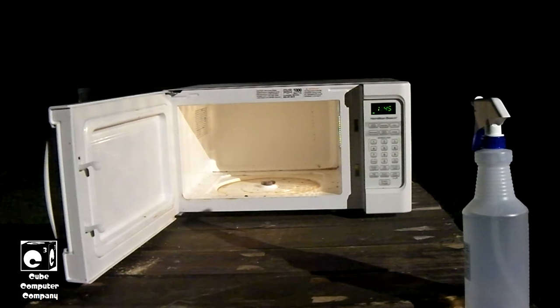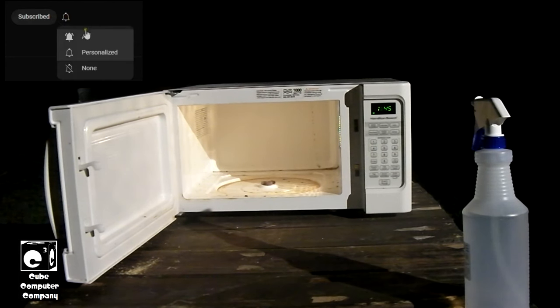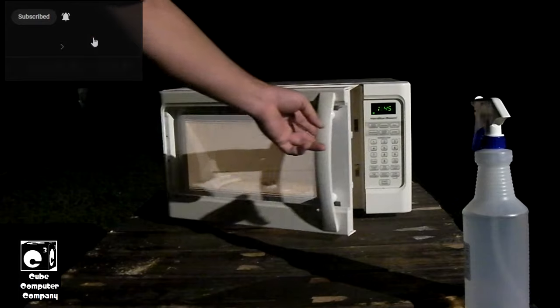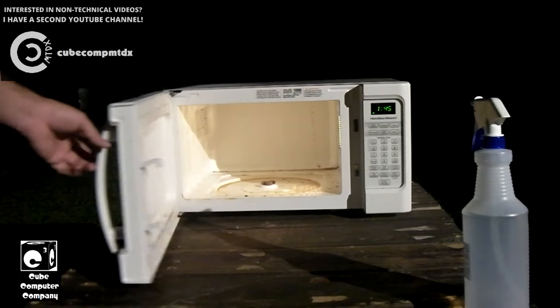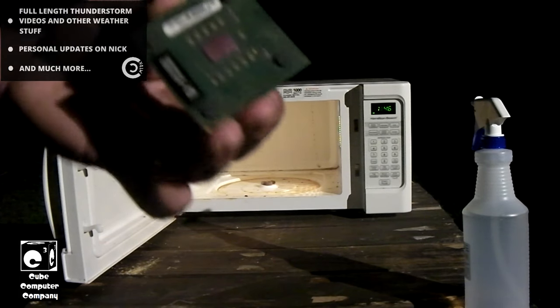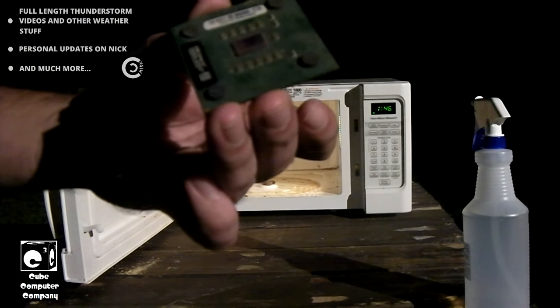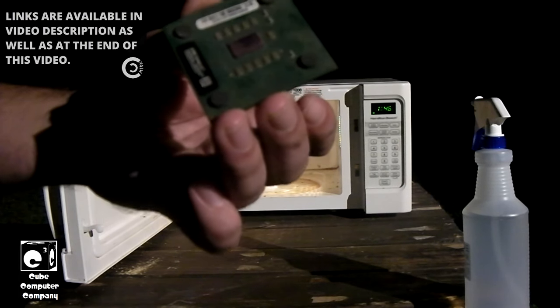Now we're going to do something a little different. Instead of cooking with the CPU, we're going to be cooking the CPU. Here we have this old microwave, which you might recognize from a recent video I did. And here we have this AMD Sempron 2200 CPU.